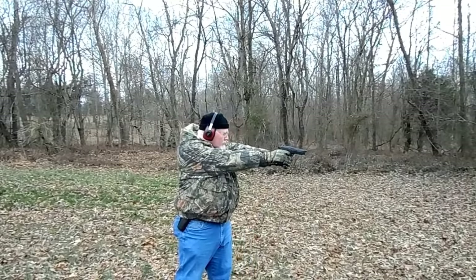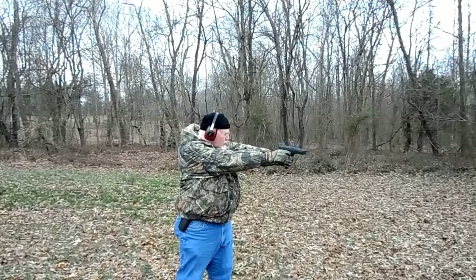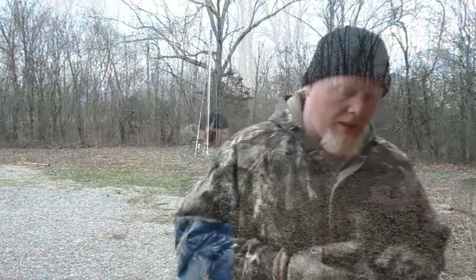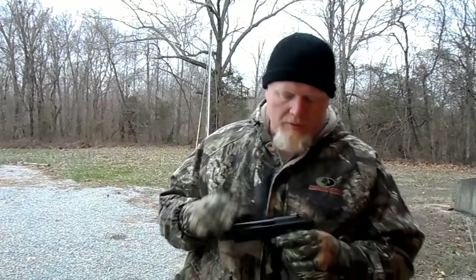This gun has been one that I have carried in my vehicle. It has been one that I have concealed carried at certain times of the year. Being full frame, it's a little harder to do that. It's just been everywhere, and it does have a few signs of wear on it. You can see here we have a little bit of holster wear showing on the front of it, but it has been very reliable.